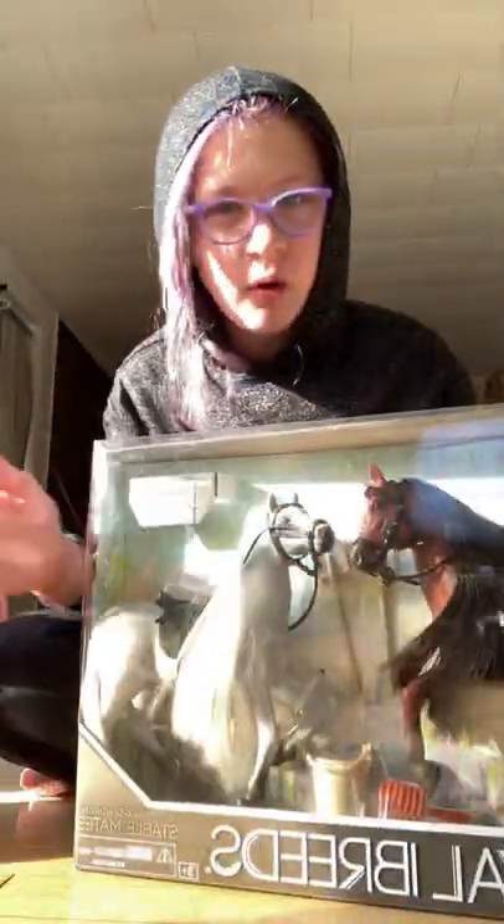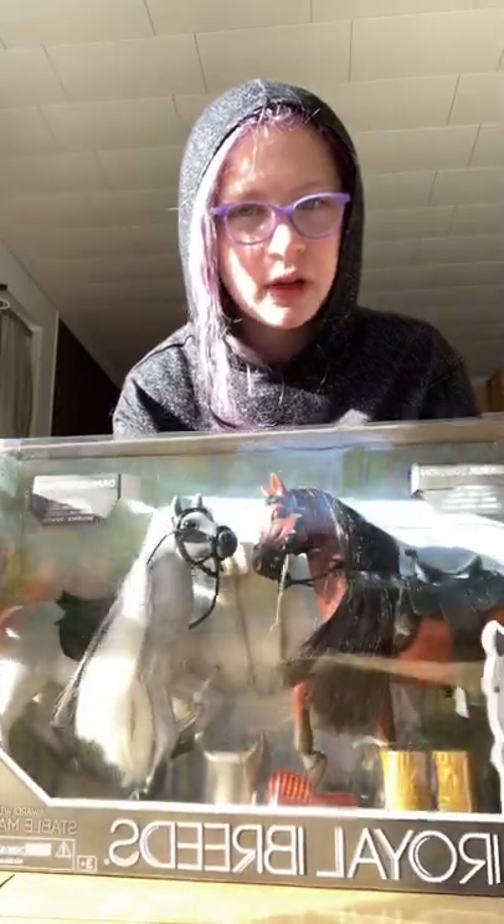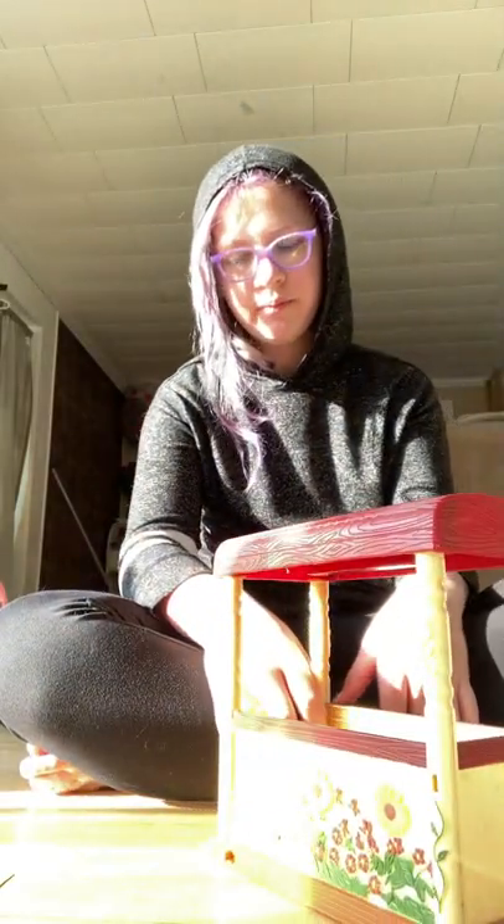Hello everybody, I'm going to be unboxing horses. They have little fact cards, so I'll make note of those, but otherwise I also have this stable — I don't think it will fit the horses, but that's fine. I'm going to go get scissors.